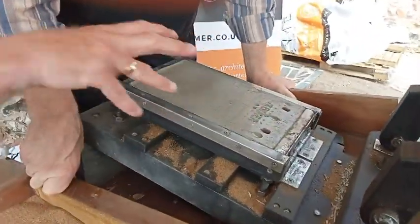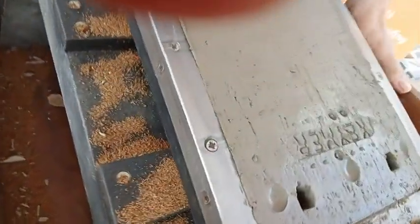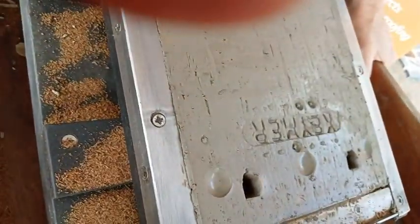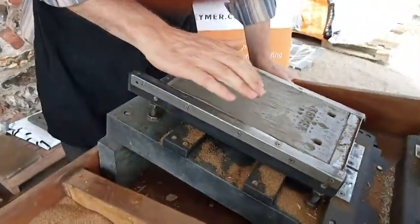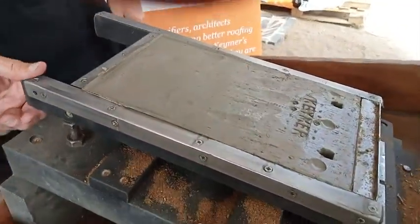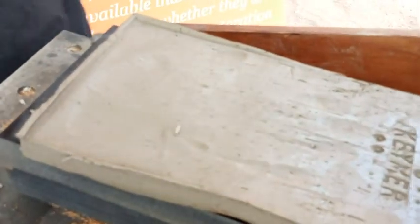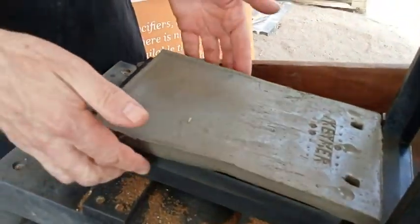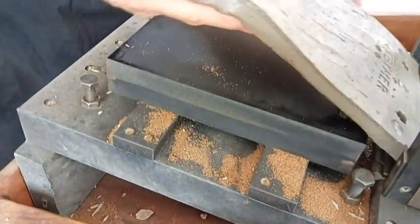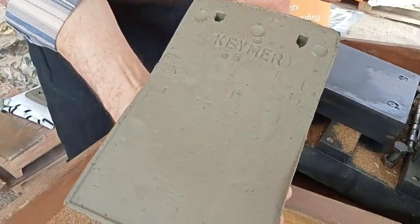And we've got a couple of dots and dashes — essentially that's like a binary code, so we know when it was made; it's a batch number. So what you're going to do now is slap your hand into it. The idea of doing that is it just loosens it out of the mould a bit, because it's quite a sticky clay. It is your signature — it's got your fingerprints in it, your handprint. You know exactly who made it.